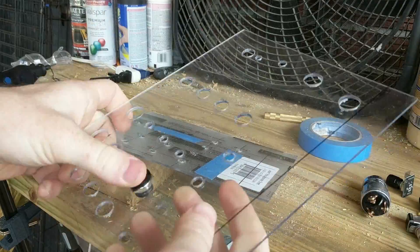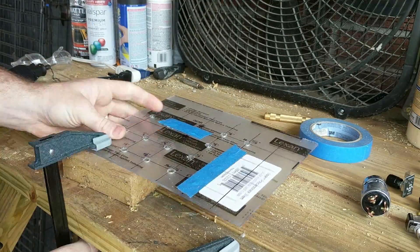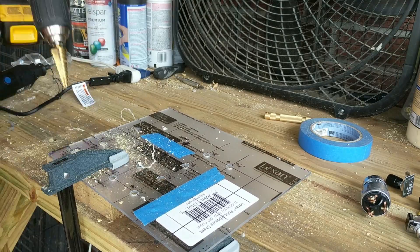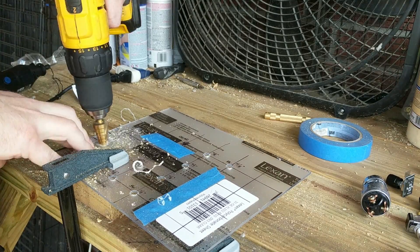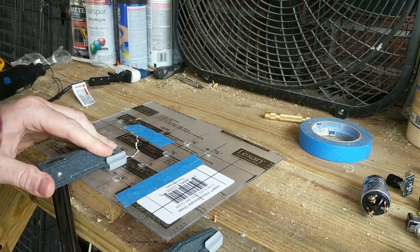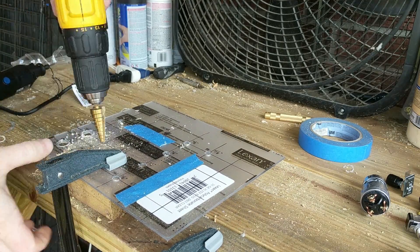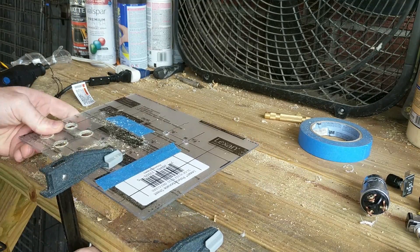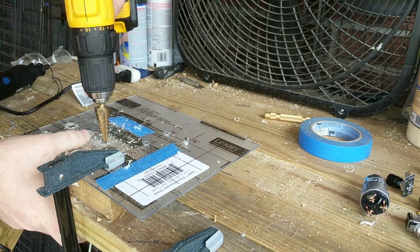I started by drawing out where I wanted all of the buttons to go on a piece of 8 by 10 inch Lexan plastic. I found this at a hardware store for about five bucks. I used a table saw to cut down the plastic to the size that I needed, but I didn't video that last part.